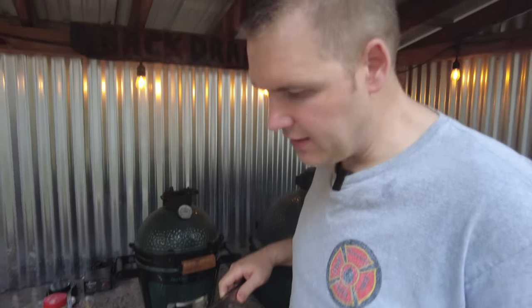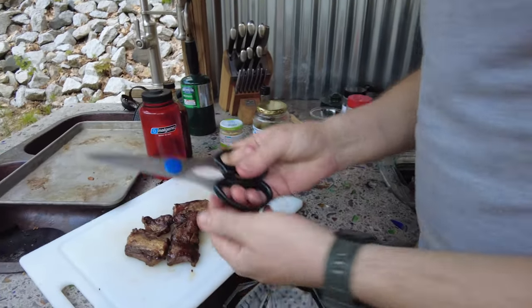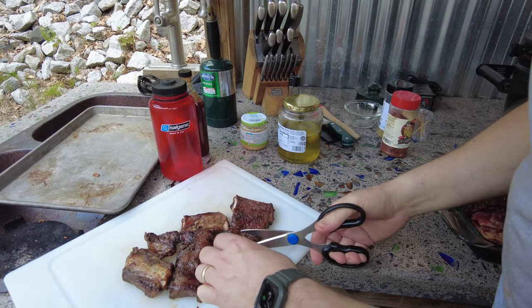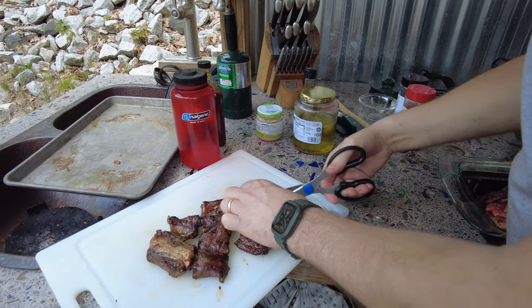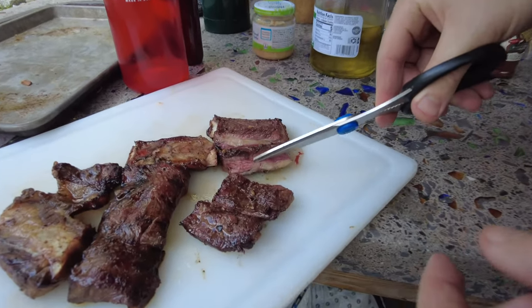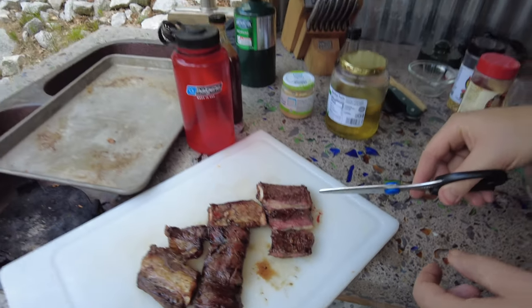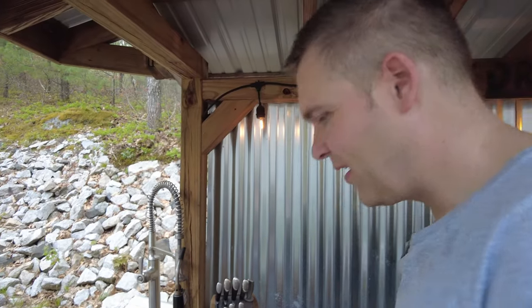So we've got these — they've cooked now for two to three minutes on each side. As Korean tradition goes, you always use your scissors to cut. They'll cut it up into bite-sized pieces at the restaurant. And you can see it's a medium rare — that looks delicious!